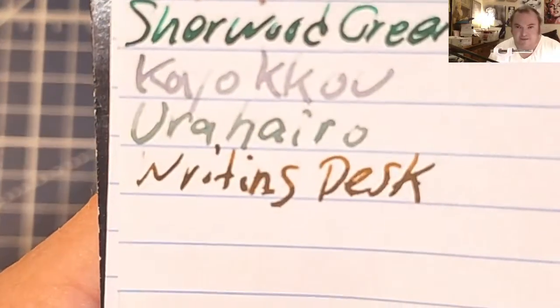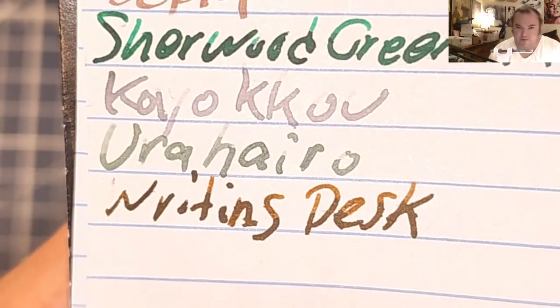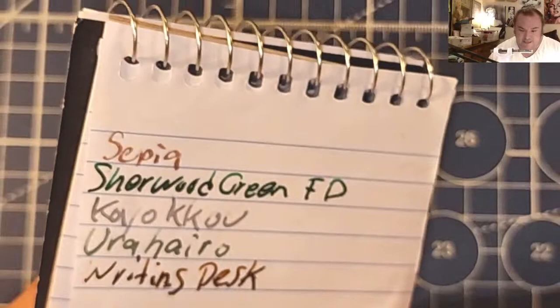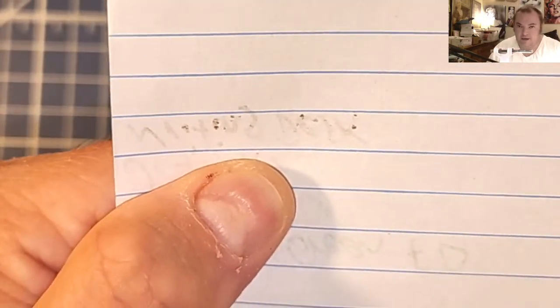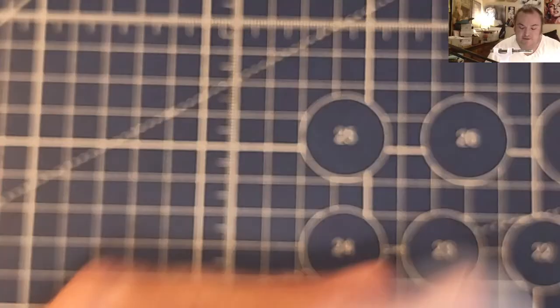Let's do some paper review. This is the Pen and Gear memo book from Walmart.com — there is just the tiniest bit of feathering, a little bit of bleeding, and a little bit of ghosting.